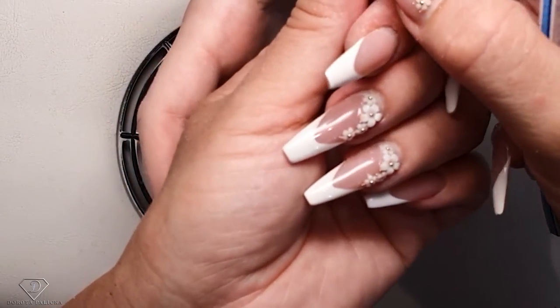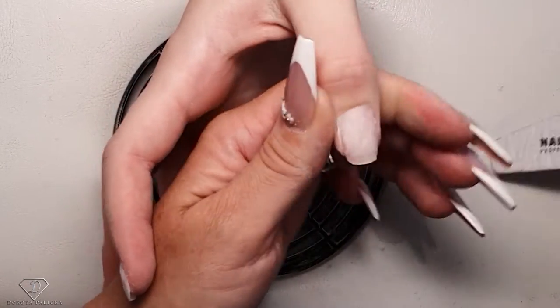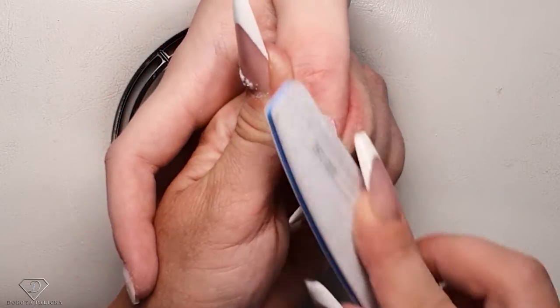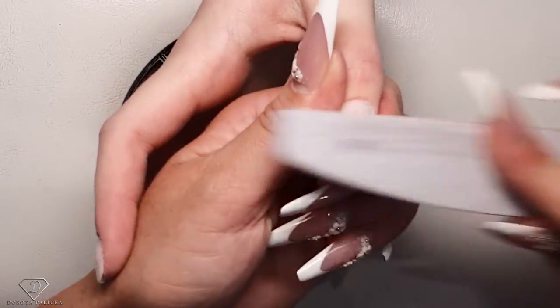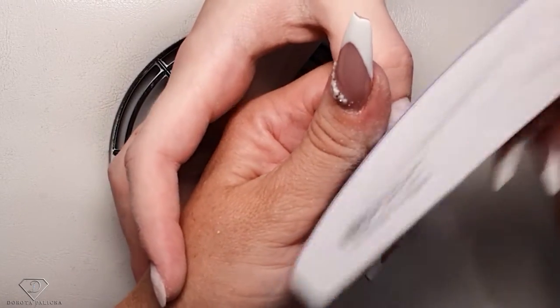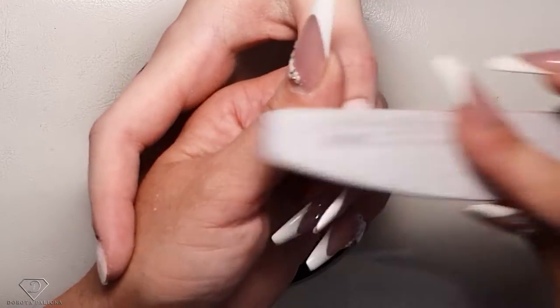That's a stain — it might be gel polish I used. There's a nail lifting and the gel got stuck underneath.